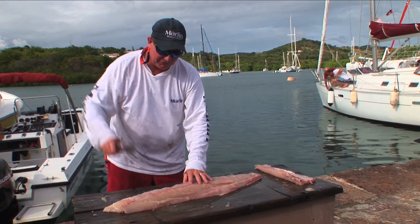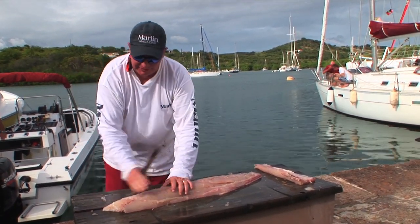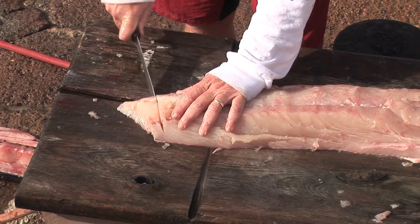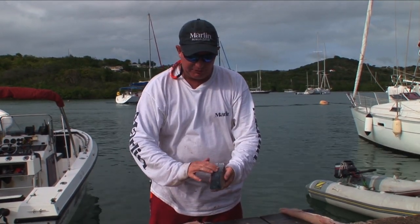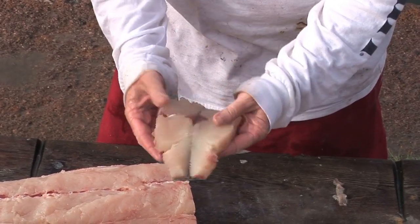You just want to cut right behind the ribs. Because this is such a big fish, if we were going to make steaks out of it, you'd have to cut through both sides of the fillet into a big thick backbone. Once you fillet it like this to make a steak, you just make a shallow cut to the skin and then fold it back and put it on the grill. When you do that initial cut, you don't want to cut through the skin because the skin acts to hold the fillet together to make the steak.